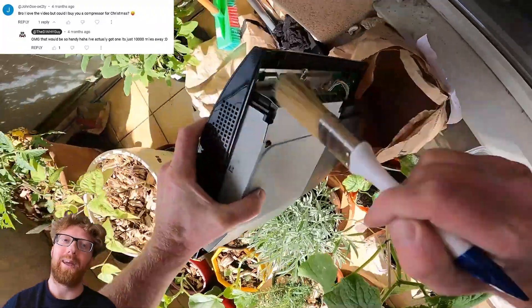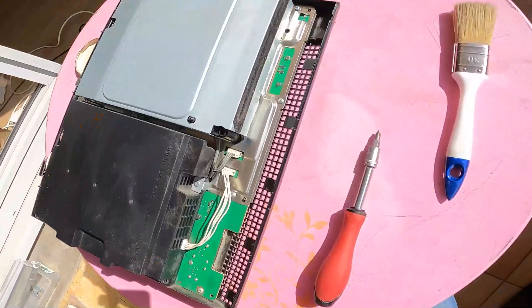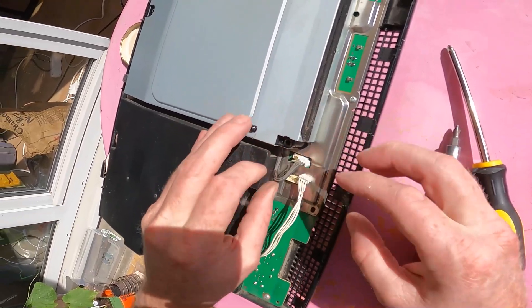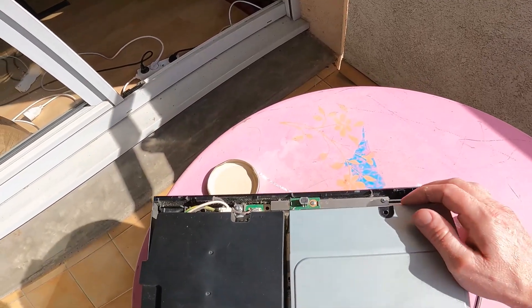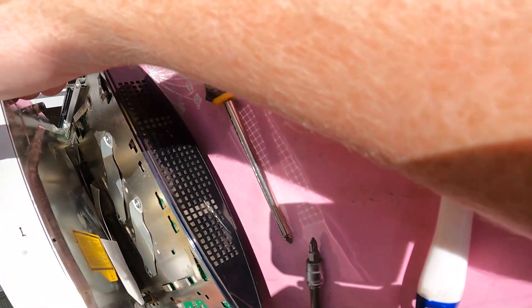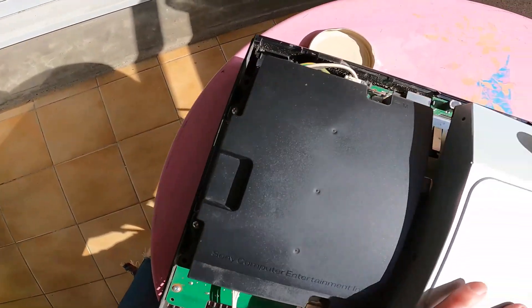Still waiting on that compressor, John Doe. Next we have to unplug these. The black box is the power supply, and the optical disk drive is a Blu-ray reader. That's really just floating there, eh? I've got a ribbon.